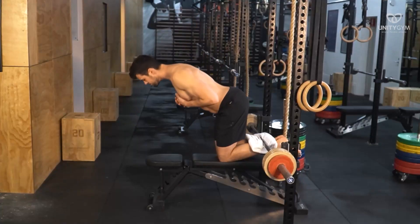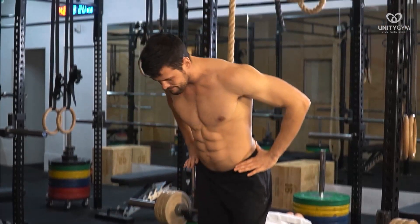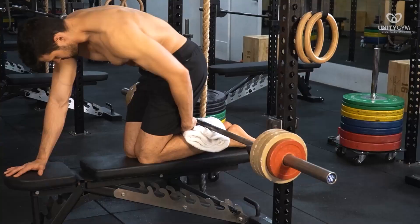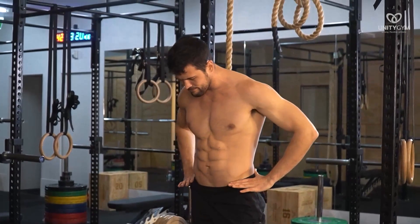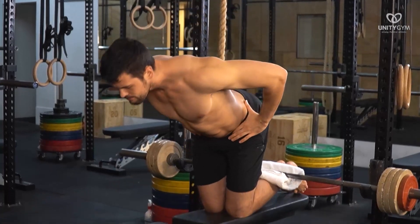Once set up, simply hinge at the hip to create the movement. Try to avoid your hips moving back during the concentric phase as you will decrease the intensity by doing so. The cues to think of when performing the exercise are: keep the hips forward, keep the core engaged, be intentional with end ranges.